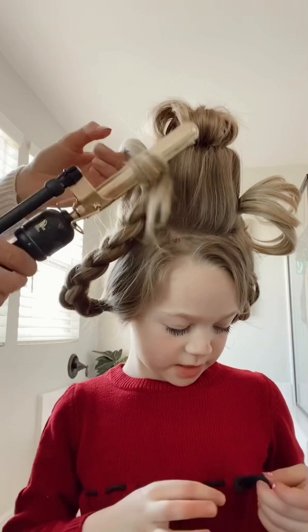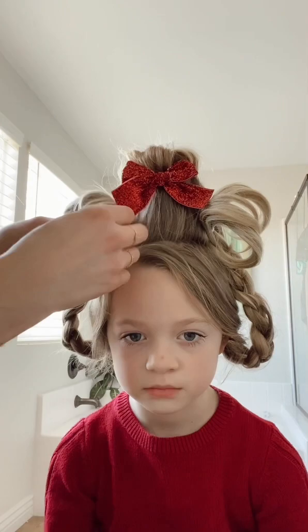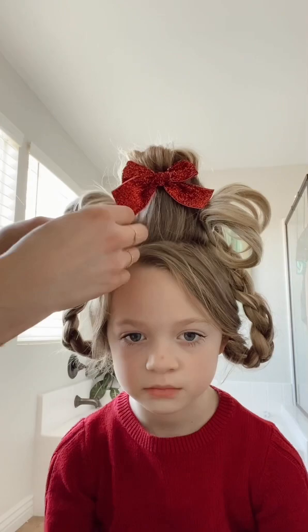Next we will be curling the ends, and this faux hair does not curl very well so typically I would have liked them more curled. So we will pin a few of them to give you that look, and we hope that you like it. Let us know in the comments!